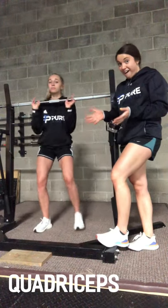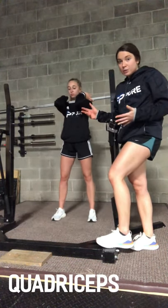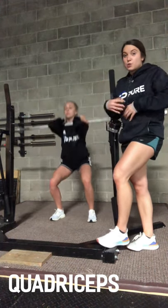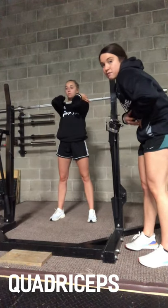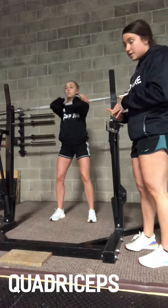Now we're back on the squat rack. Annie is going to demonstrate a front squat. Really important in the front squat is that, unlike the back squat, the load is in the front. So it's important to keep your core tight so your back is not rounding, and you're standing upright and sitting back into your heels.